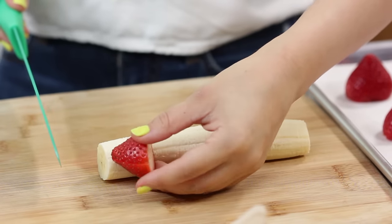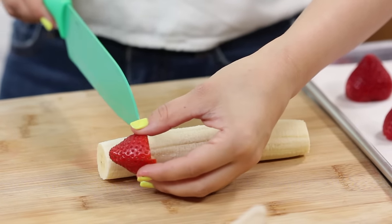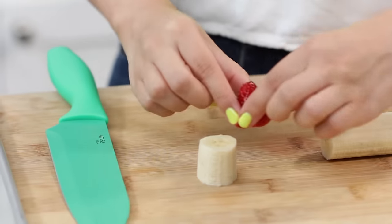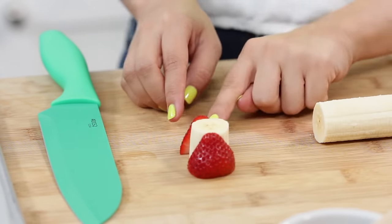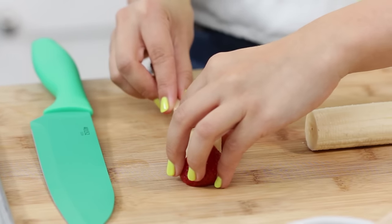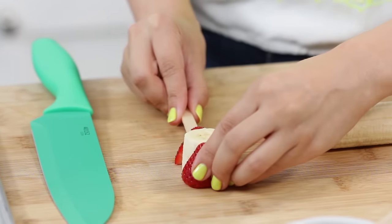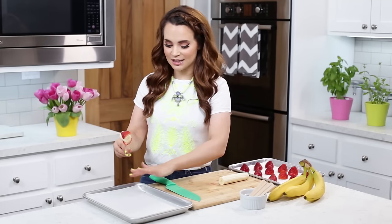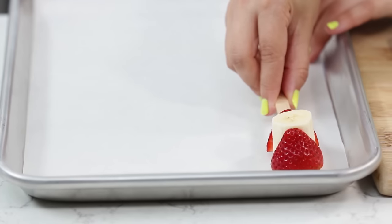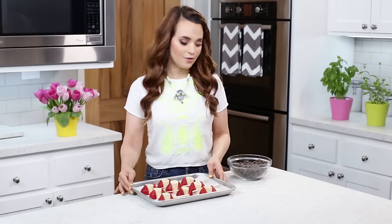Take a strawberry and eyeball it — you wanna cut your banana chunk the same height as your strawberry. Then separate your strawberry, place one half on top and one on the bottom. Take one of your popsicle sticks and press it all the way through. Then place it over here — I have a cookie sheet lined with parchment paper so that they won't stick. Got our bananas and strawberries assembled, now I'm gonna pop these into the freezer to chill. While they are chilling, I'm gonna heat up my chocolate and melt it in the microwave.